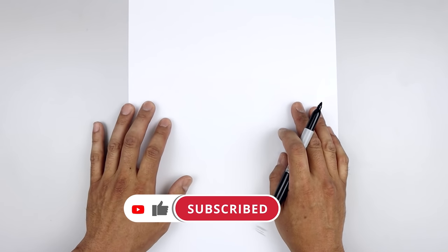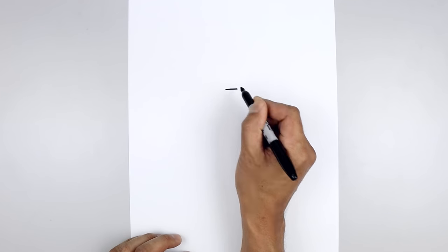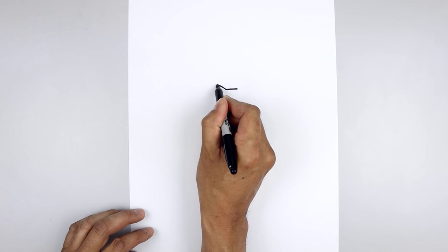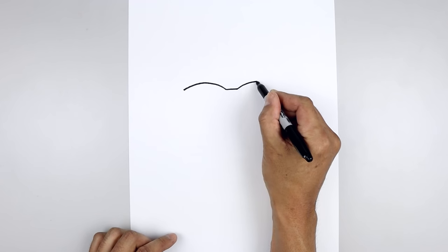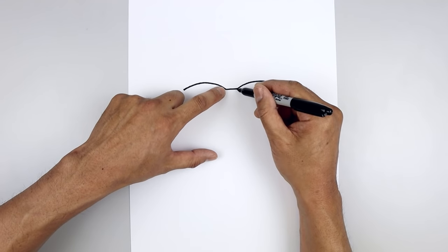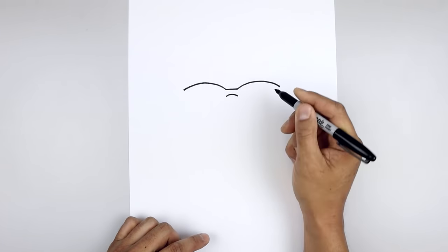Let's begin in the center of our page with the top edge of the glasses. Starting right in the middle, we'll start with a straight line going across from left to right. Let's go to the left side — we're going to curve the glasses going up and then bend that down on the left. Go over towards the right and do the same thing, going up and then down. Let's go back to the center, step down, and add a curve going up and then down.